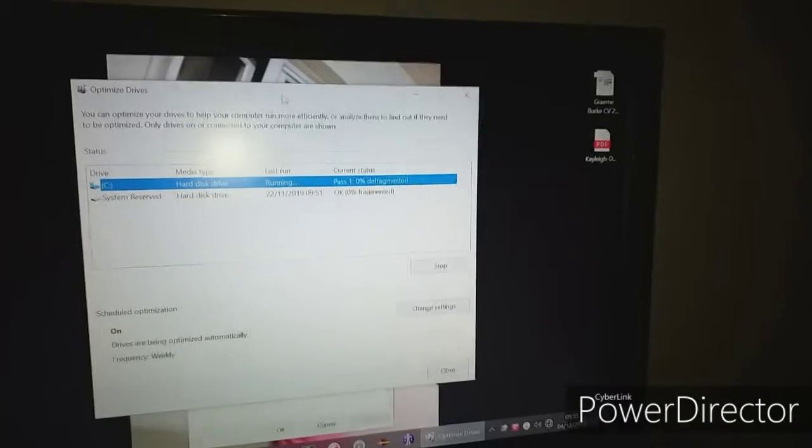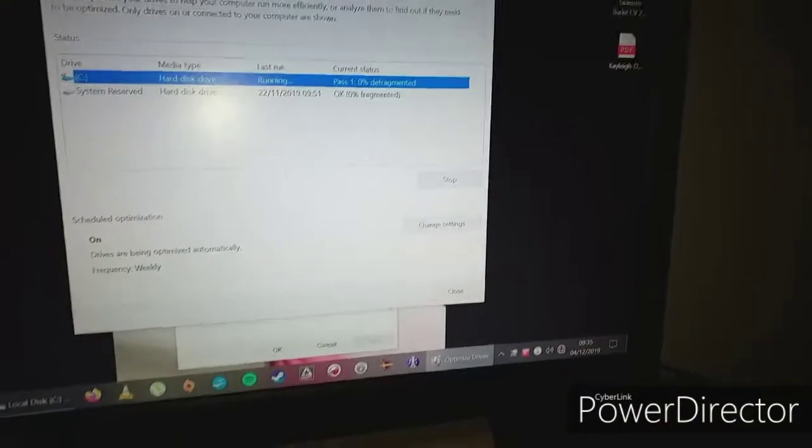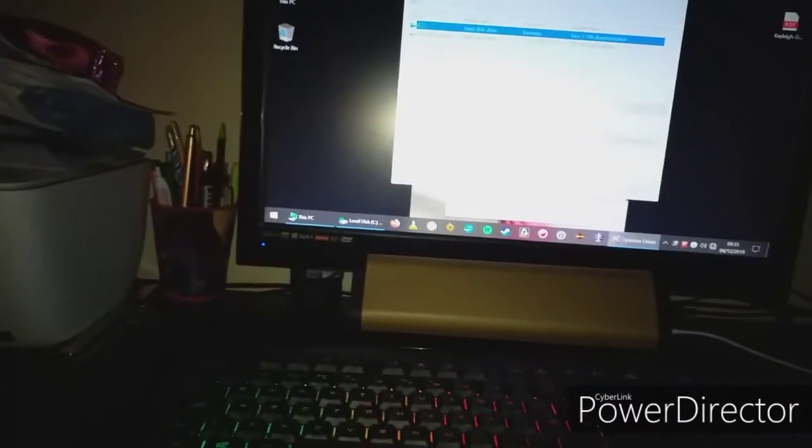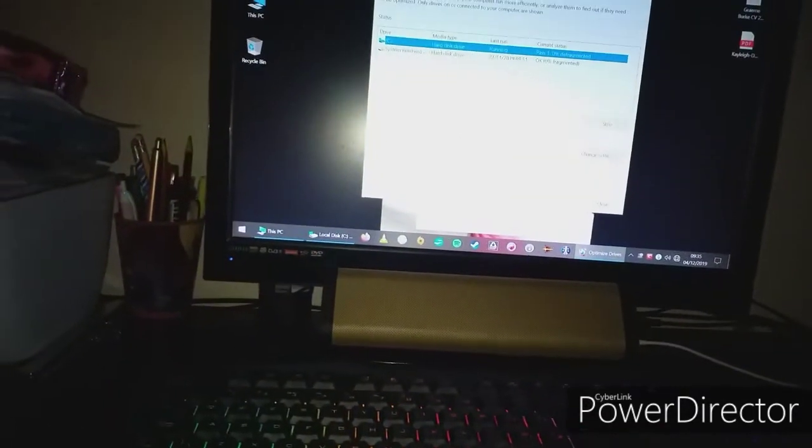You can tell I'm running a defrag. But yeah, that's a 22-inch 1080p Technica TV. I chose the Technica TV because it's bigger than what I was using before, and it's full 1080p.